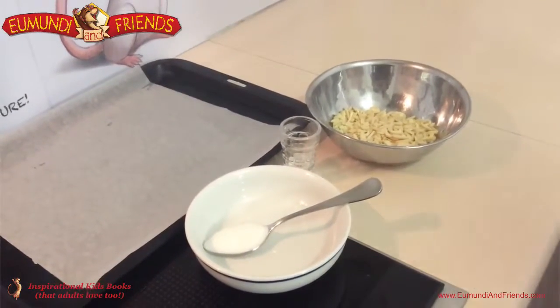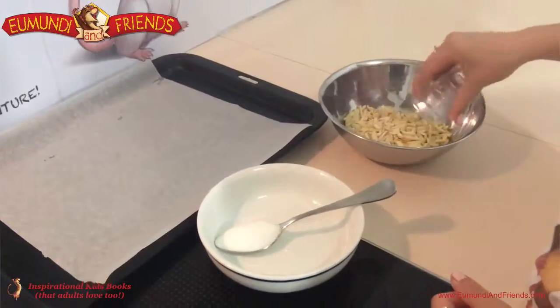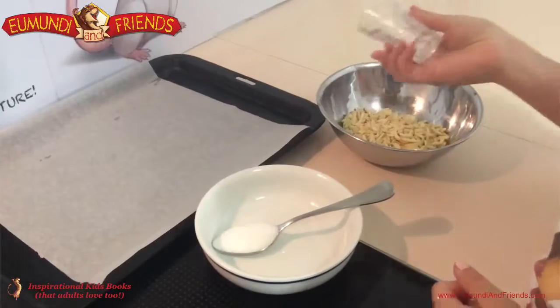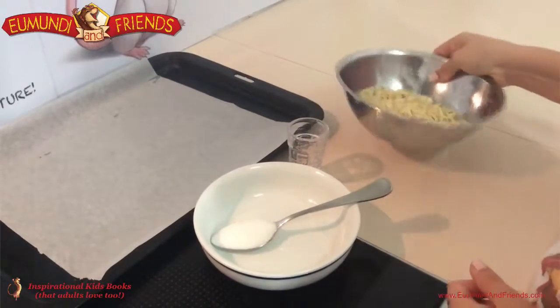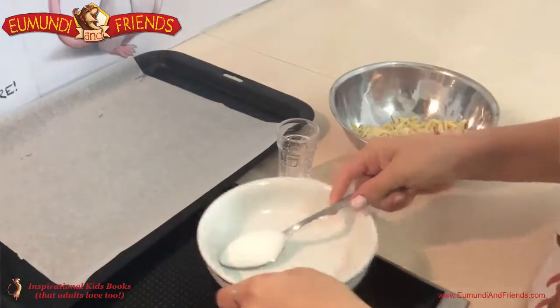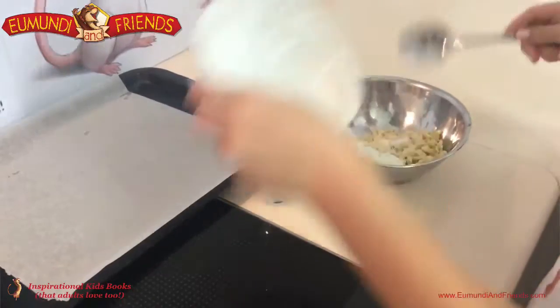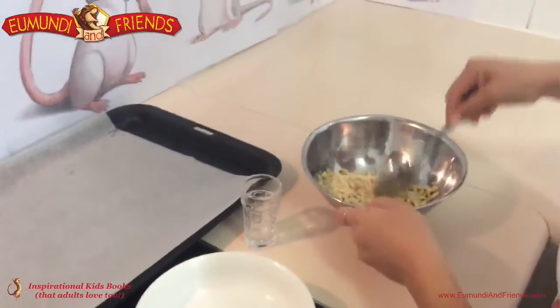Now Kristen will pour the water into the almonds, just to coat them a little bit so that the sugar sticks to them. So just give that a bit of a toss through, and pour the sugar in now. And then mix that through so they get a bit of a coating.